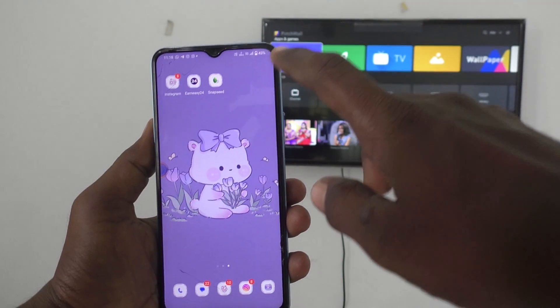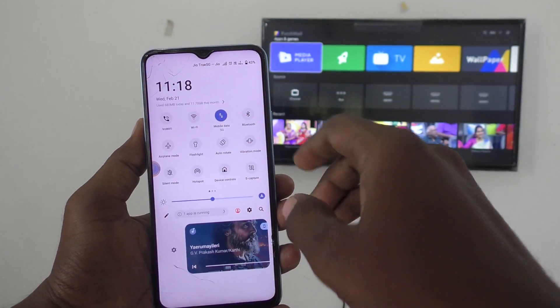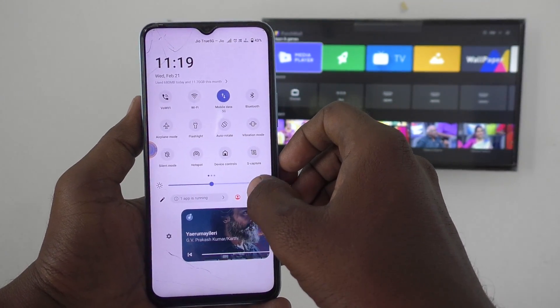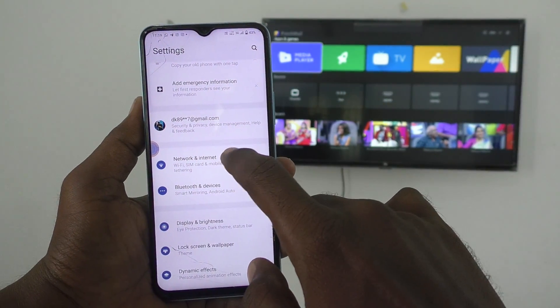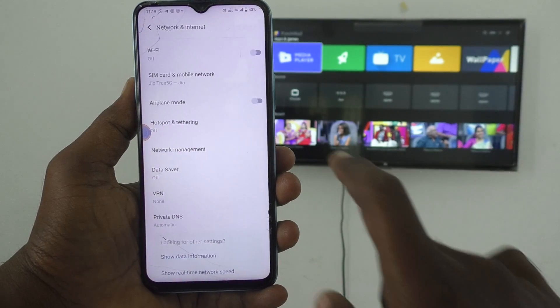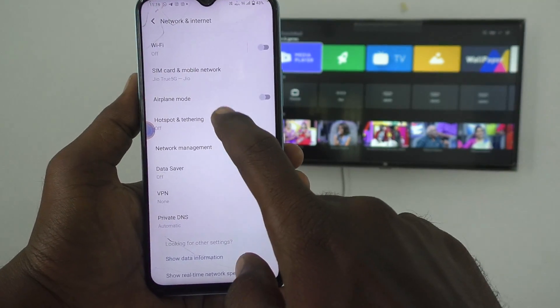First of all, in your phone, go to the settings. Then go to network and internet. And click on hotspot and tethering.